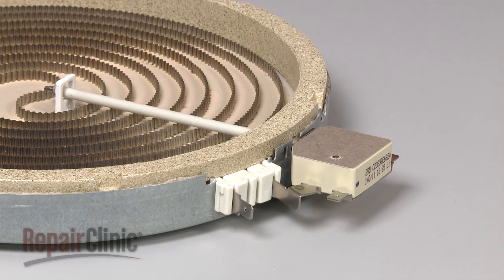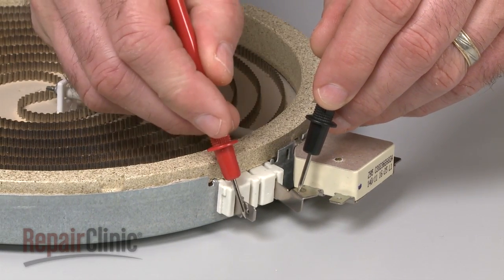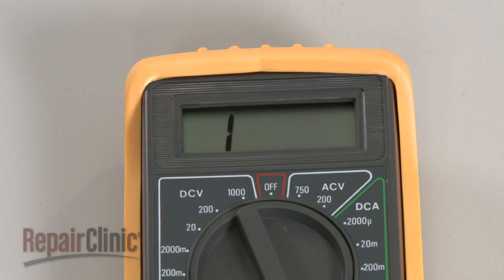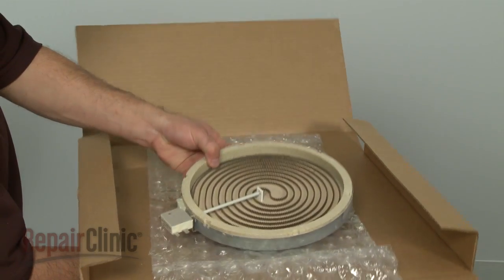Be aware that radiant elements have a limiter that monitors the cooktop's surface temperature. To test the element itself for continuity, use the meter probes to touch the coil terminals only. If the meter reading shows a result between zero and 120 ohms of resistance, the element has continuity. If the meter's needle does not move or the digital display does not change significantly, there is no continuity, which means the element is burned out and will need to be replaced.